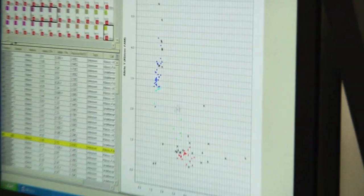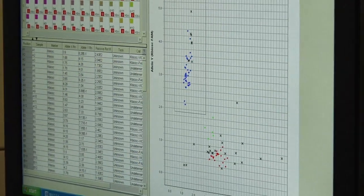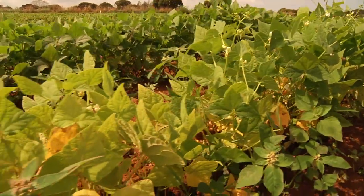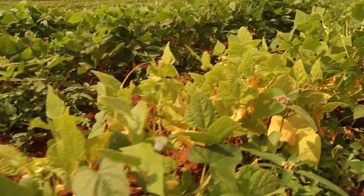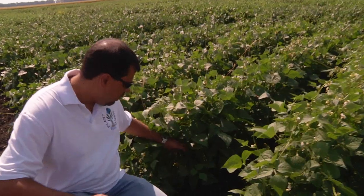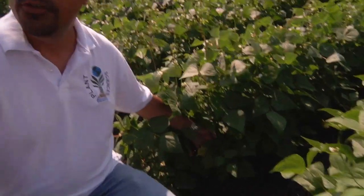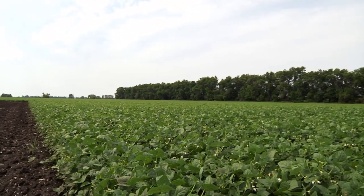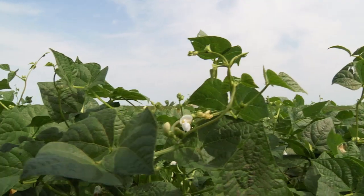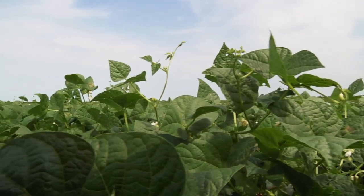Juan uses data to help him choose the best plants. It's within this data where the scientific side of plant breeding blossoms and the statistic-smart side of the plant breeder flourishes. You can be more confident, especially if you're seeing the same traits and the same trends at other locations and across several years — that's a good indication of stability and a powerful genetic package. In the two to three years spent in preliminary yield testing, the breeding line is tested across many different locations. Out of approximately 600 genotypes entered into the preliminary yield testing, only about 200 proceed to the next stage — the advanced yield trials.